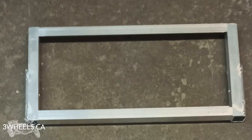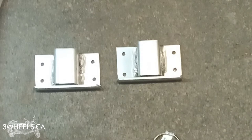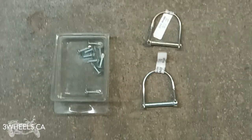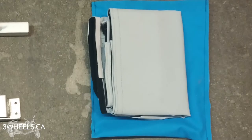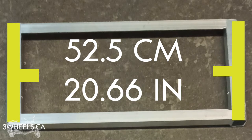The air conditioning bracket unit comes with the aluminum base plate to hold your air conditioning unit, two aluminum arms, two mounting brackets, screws, two quick pins, the skirt to go around the air conditioning unit, and instructions.